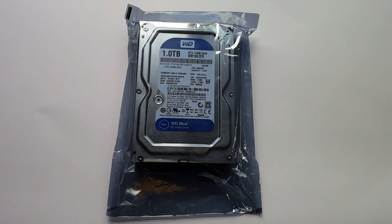What's up guys, it's TechTuber here. Today we are going to unpack the Western Digital 1TB Blue Hard Drive and install it into PC casing. Let's get started.